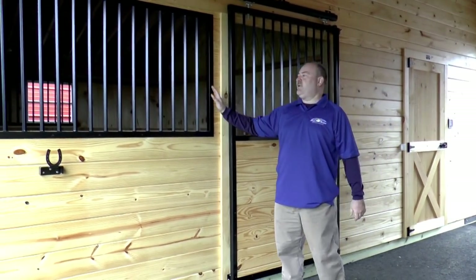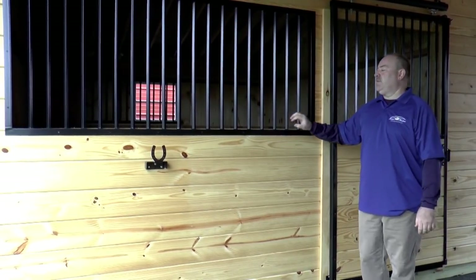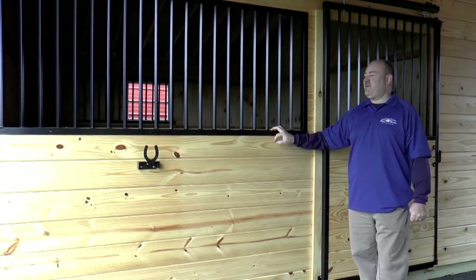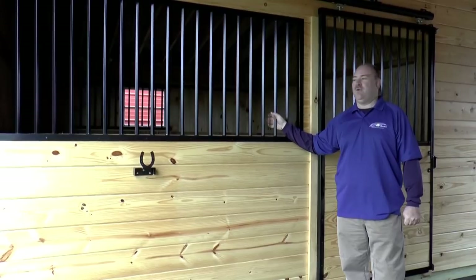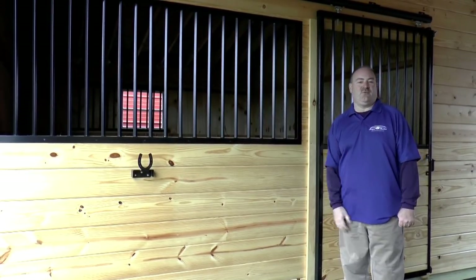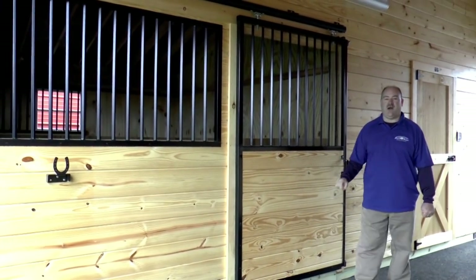As a standard, you'll have a grilled stall front in all of your stalls. This is going to be made of a powder coated welded steel — there's no aluminum in here, so you're not going to have to worry about any rusting, chipping, or corrosion over time. Very sturdy — your horse won't get out of that one. We'll show you some of the different stall door options.